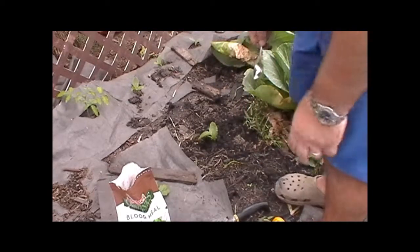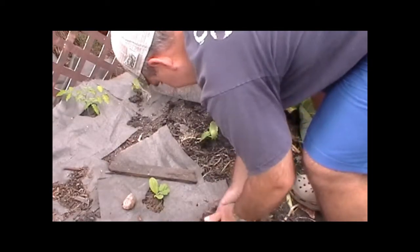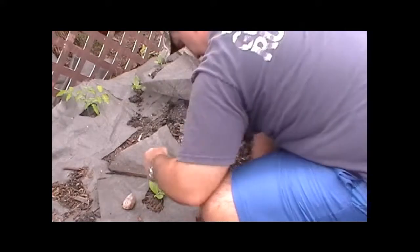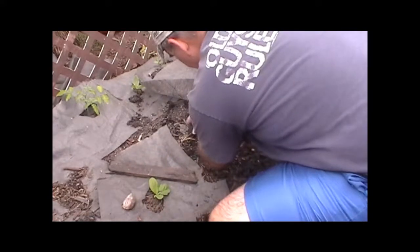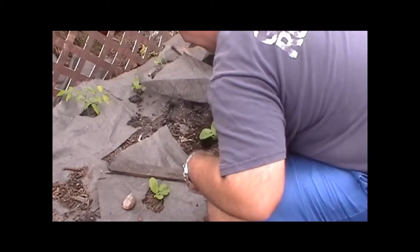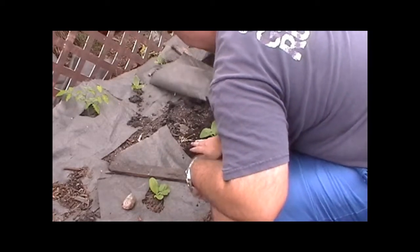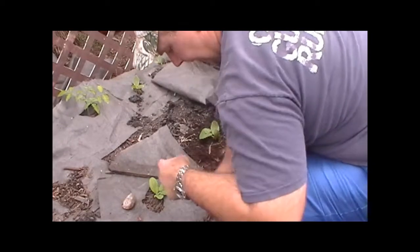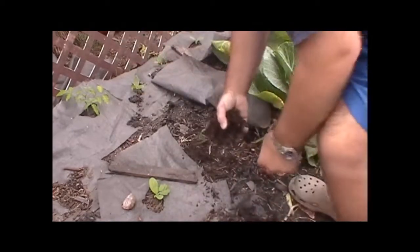That's it for that one. I don't put the mulch too thick — probably half an inch or so. It helps with weed prevention, but mainly to keep the moisture in and give it some organic stimulation.